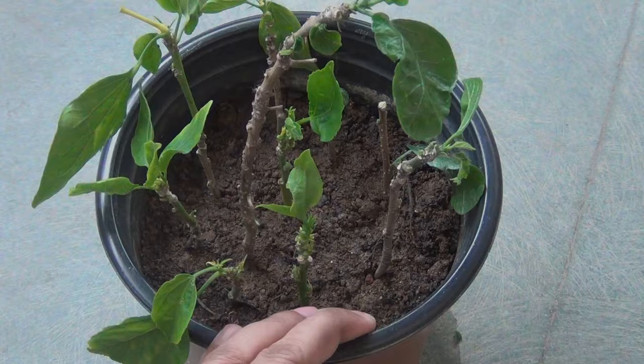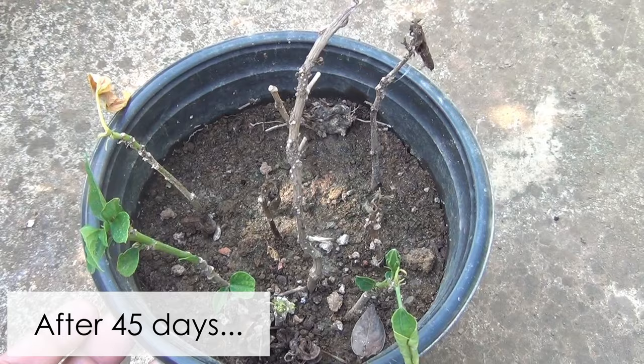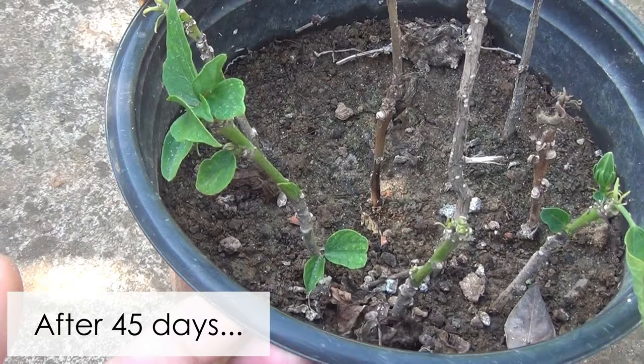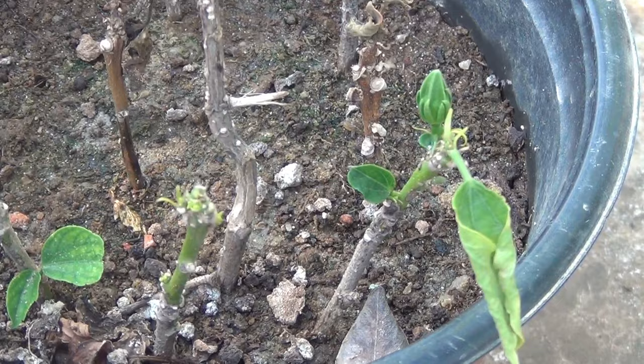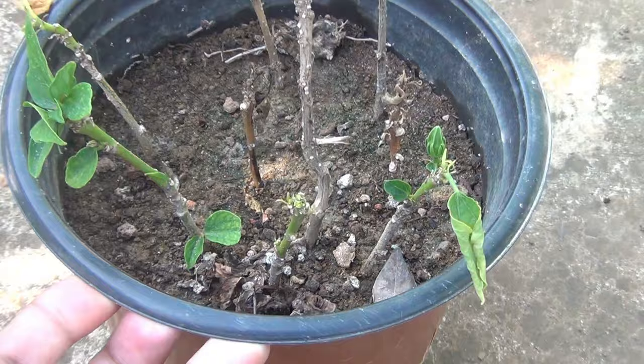After 45 days, I can see that only 4 cuttings are doing somewhat okay. I knew this would happen because I did this in the winter season. I can also see new growth — new leaves — on my cuttings, and that's why I am going to move the pot under direct sunlight. However, it is always a good idea to wait a few more days and let the cuttings produce more leaves.